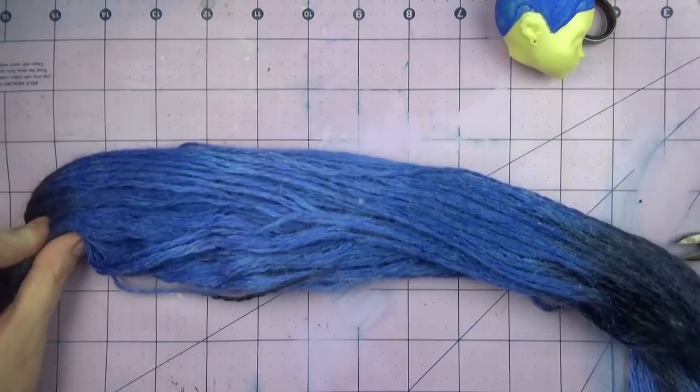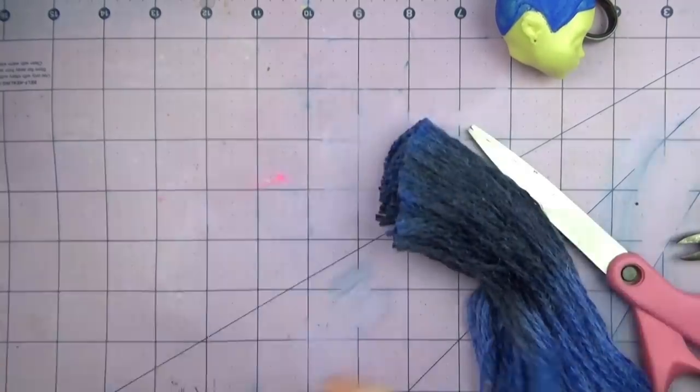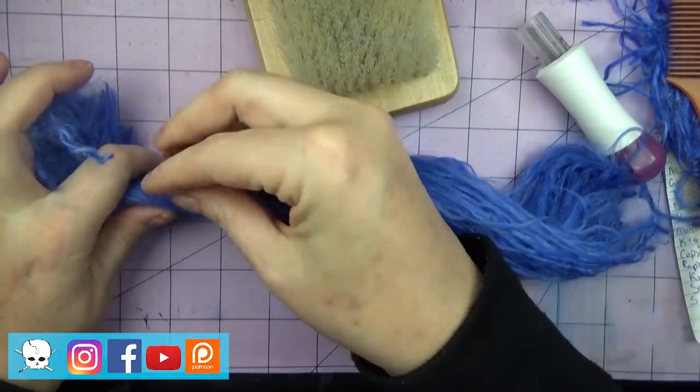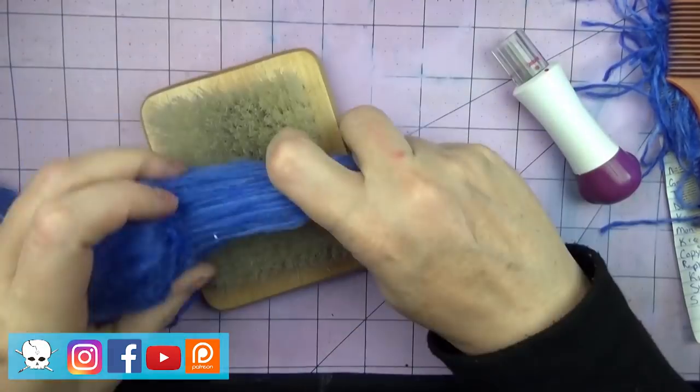Hello everyone, it's Carrie, and in today's video I'm working on Luna Matthews' Monster High doll and making her into Marge Simpson from The Simpsons. I'll be showing you a little bit about how I did the hair and made it to the height that it is, and also a little bit of body modification and then the face up.